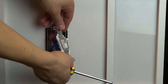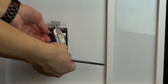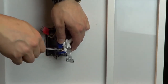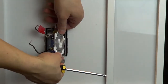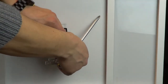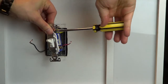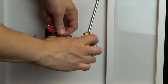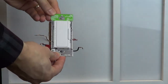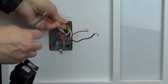Now you can remove the existing switch. In this video, we're using a Vive dimmer; however, these instructions apply to all other products that have these same color wires. Use a wire cap to connect the ground to the green wire on your new control.